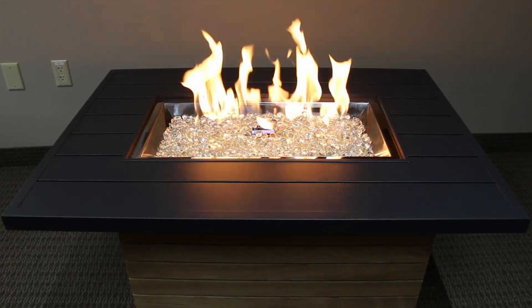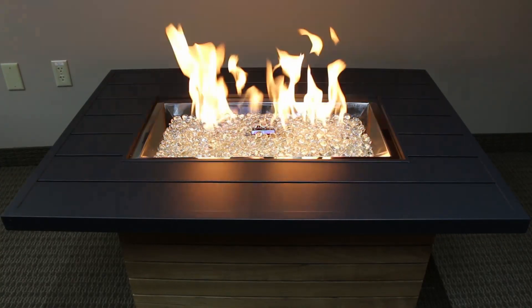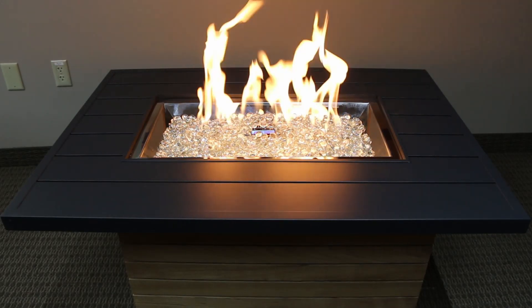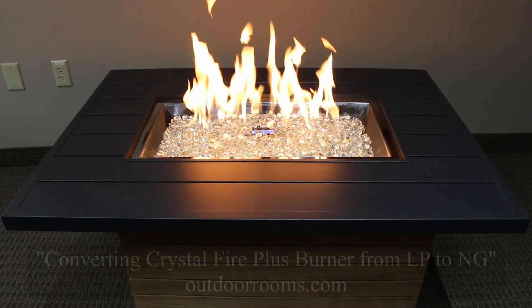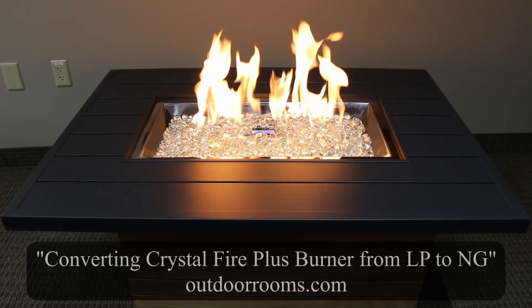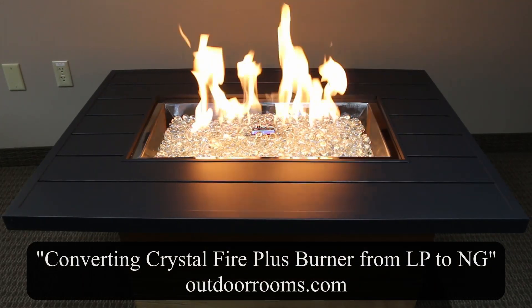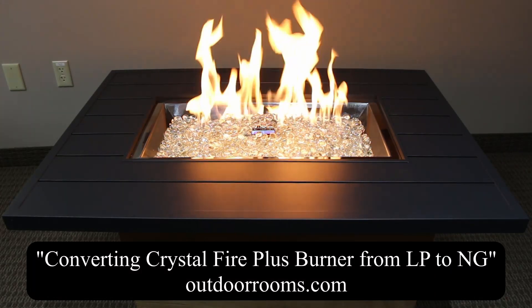All CrystalFire Plus manual safety valve systems ship standard for use with LP gas. If you are using natural gas, make certain your burner was converted properly before proceeding. Reference our online video titled Converting CrystalFire Plus Burner from LP to Natural Gas for more details. Failing to convert or improperly converting your burner will cause nuisance shutdowns.